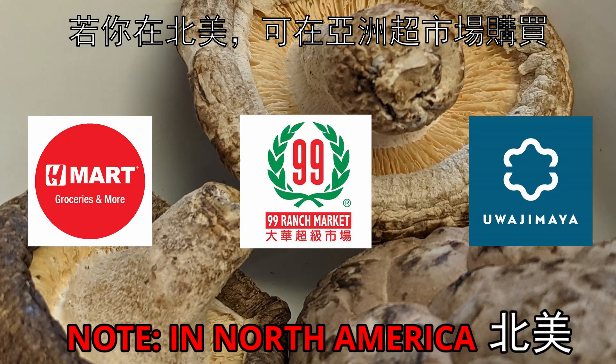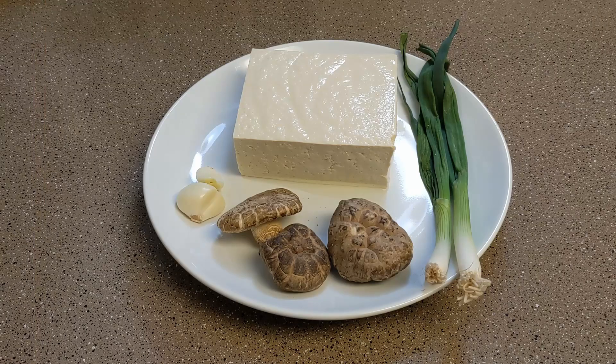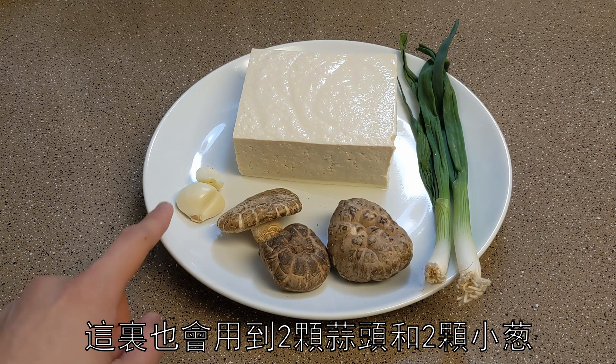You can get them in major Asian grocery stores — look for them in the dried vegetable section. For aromatics, we'll use two cloves of garlic and two pieces of scallion.